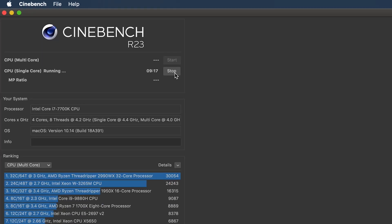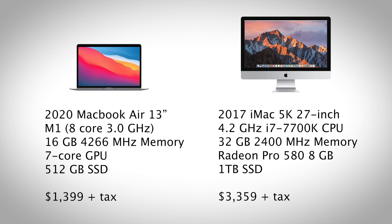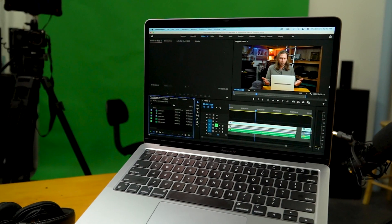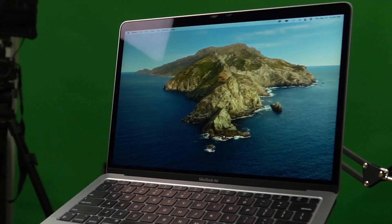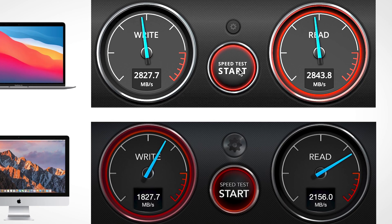The first test I ran was Cinebench, looking at single core and multi core performance between my M1 MacBook Air and my 2017 iMac, which I completely decked out. This laptop is completely silent, but it also outperforms my maxed out 2017 iMac by about 25% for both single core and multi core processing. Then I jumped into a Blackmagic speed test — the M1 MacBook Air was consistently getting about a thousand megabytes per second faster in write times and about 600 megabytes per second faster in read times.